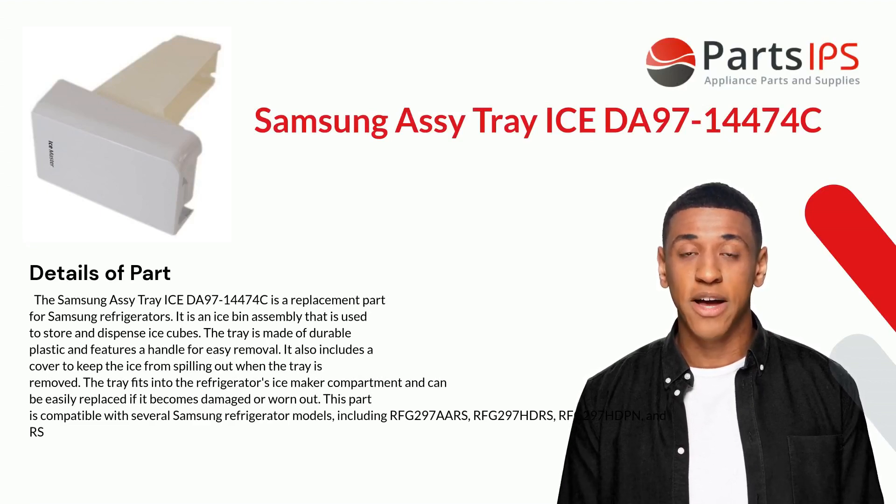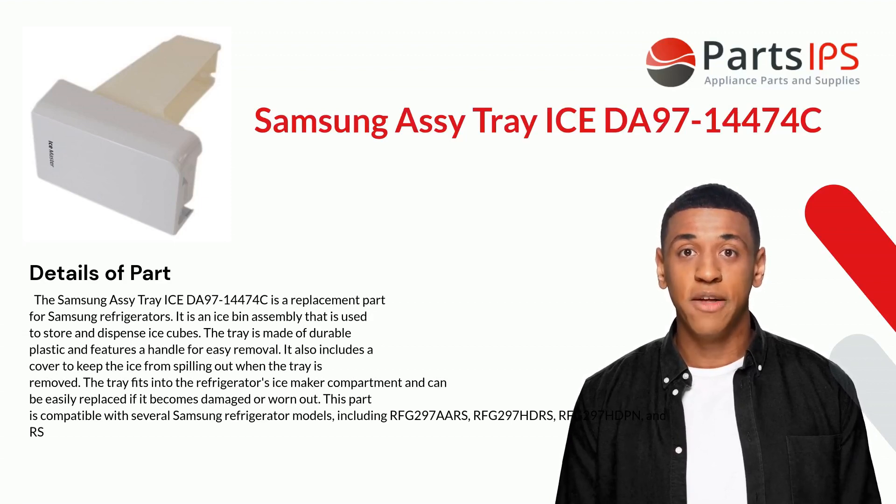It is an ice bin assembly that is used to store and dispense ice cubes. The tray is made of durable plastic and features a handle for easy removal. It also includes a cover to keep the ice from spilling out when the tray is removed. The tray fits into the refrigerator's icemaker compartment and can be easily replaced if it becomes damaged or worn out.